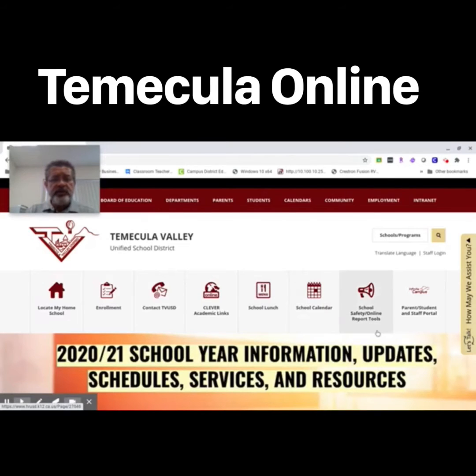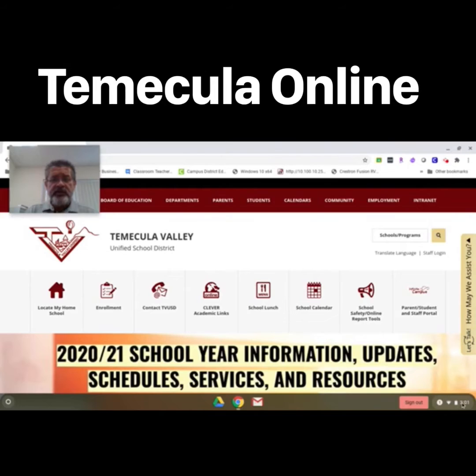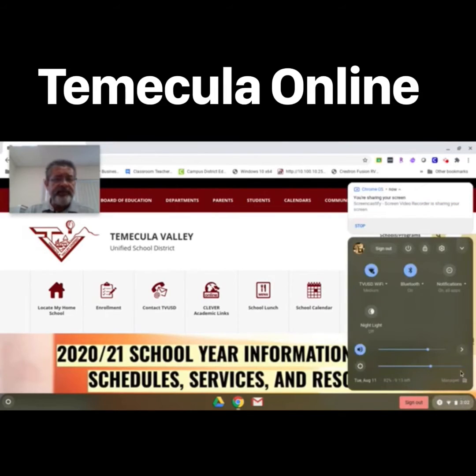Once you log into your Chromebook, point your mouse to the lower right-hand area of the screen where your clock is, click on that, and then select the settings gear.